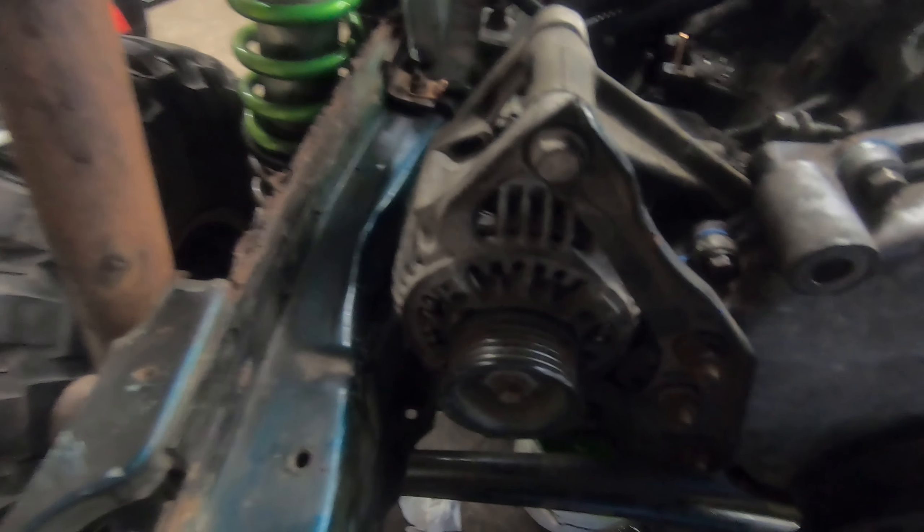Alright guys, we got our timing cover on, our harmonic balancer, and the alternator's bolted up there as you can see. Now it's time to put the head on.